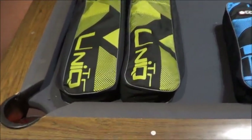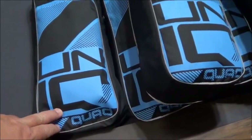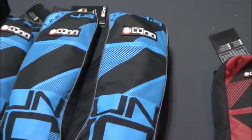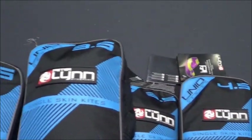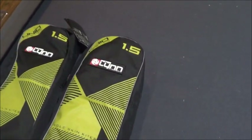What we have here: we got the Unique TR, which is a three-line kite on a bar. We've got the Unique Quad, which is a four-line kite with handles. And we got four different sizes: 1.5, 2.5, 3.5, and 4.5. On the TR there's two sizes — the 1.5 and the 2.5.